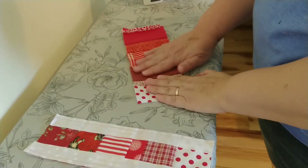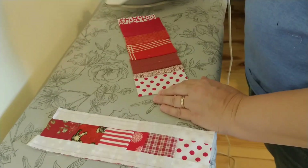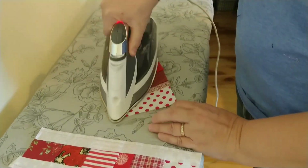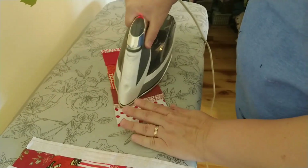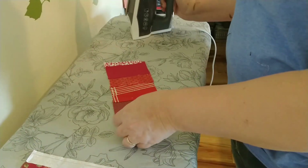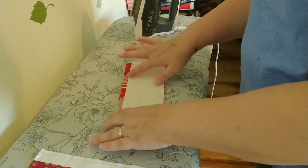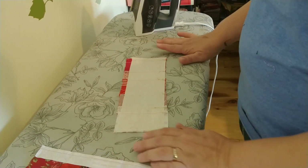Once you finish sewing your block, you're going to want to press it. Just run the iron down and try to make it as flat as possible. When you do that, it makes it nice and flat so when you turn it over to cut it, it's a lot easier to deal with.